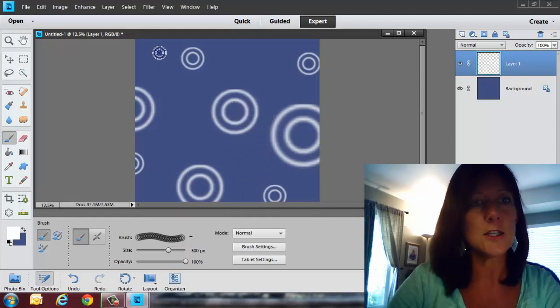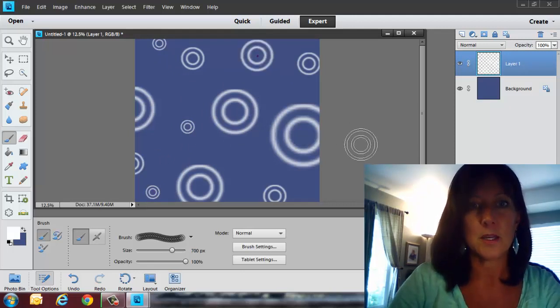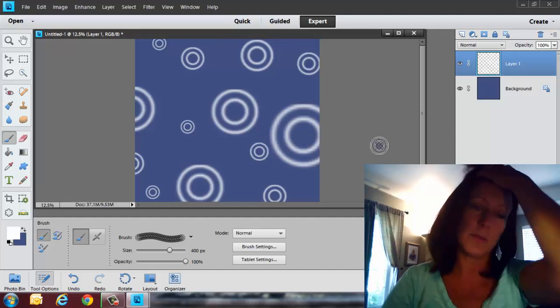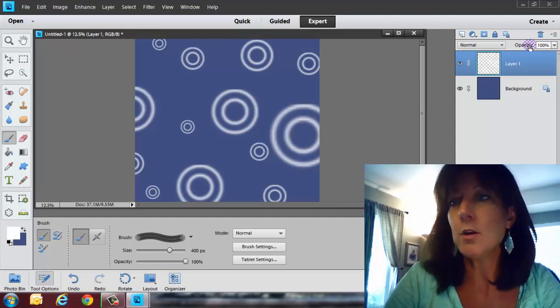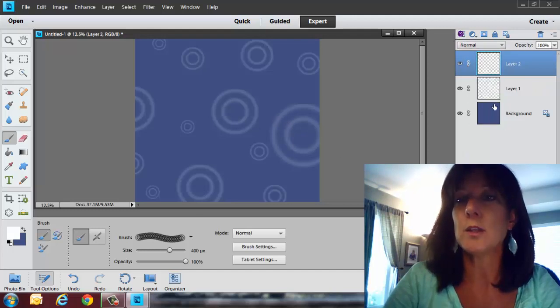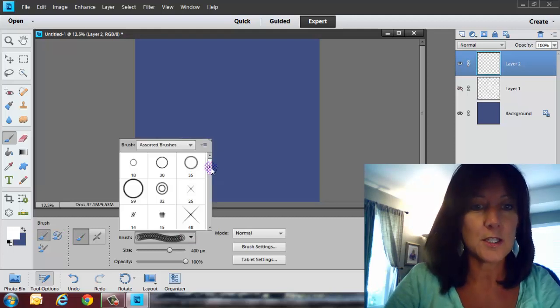When you've got the brush really, really big, it starts to get a little fuzzy, so you have to be careful with how large your brush size is going to be because you do want good quality. Notice here that it's really stark — a really bright white. You can go over to the opacity and take that down if you want a lighter color. Let's make another layer, turn that layer off, and try something else.